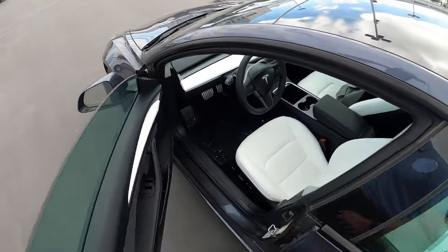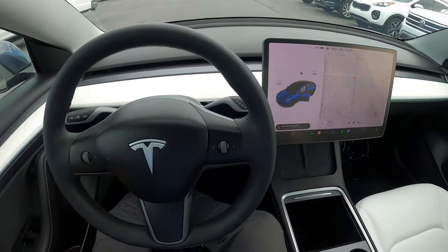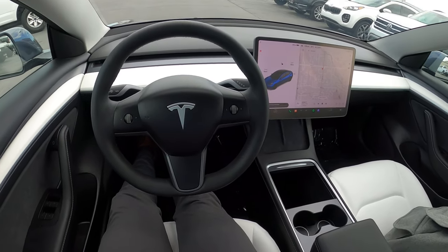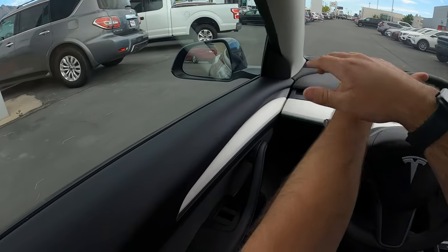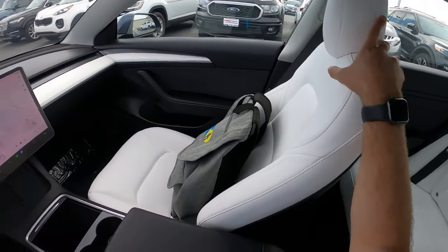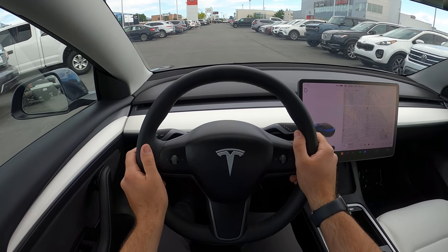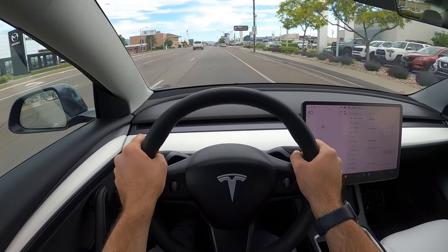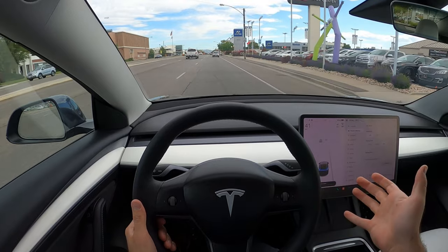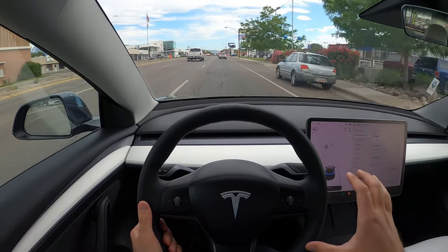Let's take this out and see how it drives. Let's talk about visibility before we set off — here's the visibility of the hood, both mirrors, and the rear. I really like this interior, actually. I'm not sure about how well it holds up to stains, but it looks so cool. We are setting off here in the Model 3 Performance, and I actually have it in chill mode from an acceleration perspective.